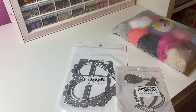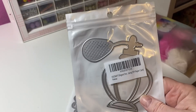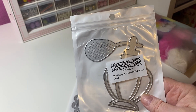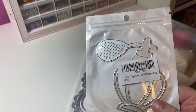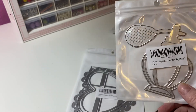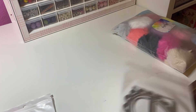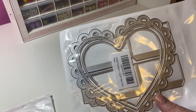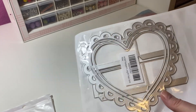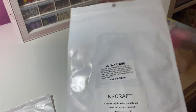I picked up a couple of dies — I've still got some coming from AliExpress. I picked up this one, it's the perfume bottle die. I thought it was super cute. I saw Carla Gets Crafty, she did haul this one as well. And then this one is the heart box die — it's a heart on top and bottom and you put a box in the middle. I thought that one is super cute as well. These are all KS Craft.